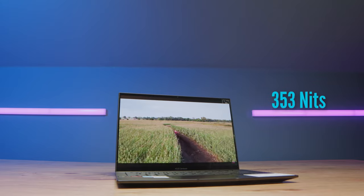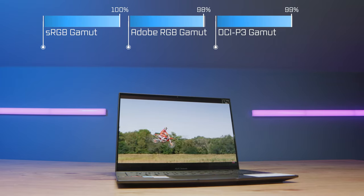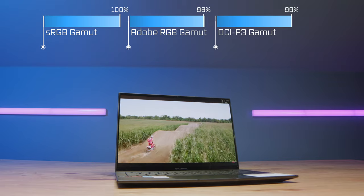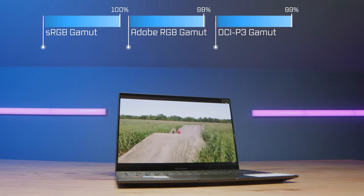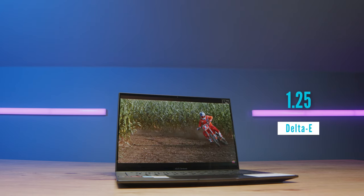We'll start with the build quality and usability, then get into the performance. Looking at the display, it isn't super bright at 353 nits, but the color accuracy is what stands out: 100% sRGB, 98% Adobe RGB, and 99% DCI-P3, all at a Delta E of 1.25.